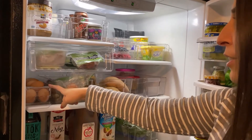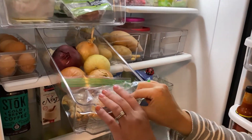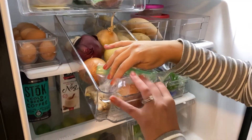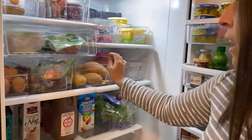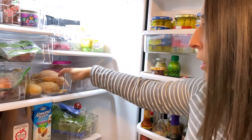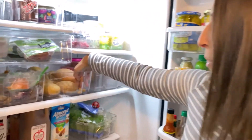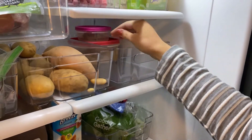Eggs, obviously self-explanatory. And this one, I keep my onions, and I also have some garlic in the back and some ginger. And next to that would be potatoes — whether it be sweet potatoes or regular potatoes. I don't know if you can see these little baby ones, but these I grew in my garden. They're fingerling potatoes.